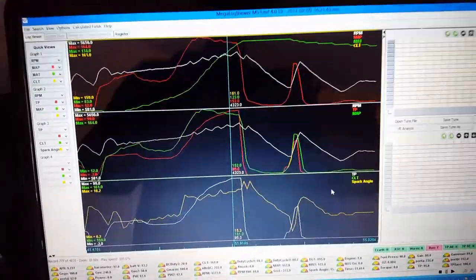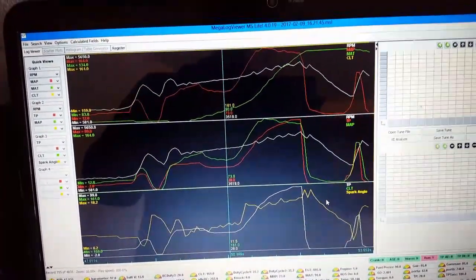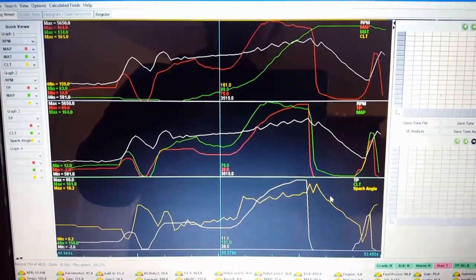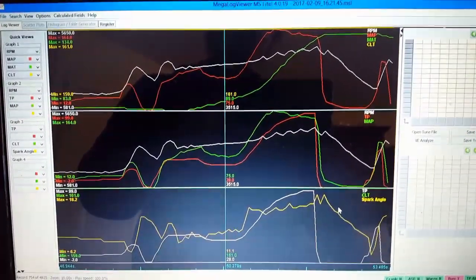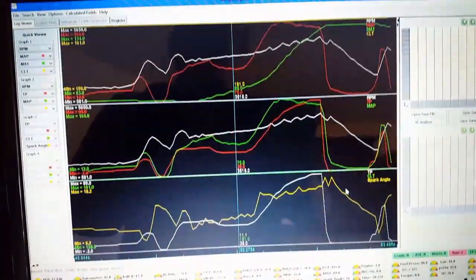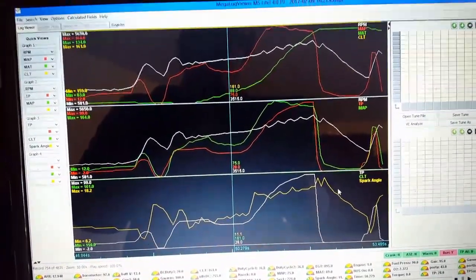It'll be ghetto for now but it'll be fine. Hopefully this will work and for about $50 I can get a water meth kit working. The pump probably won't last very long, so I might add another hundred bucks getting some better nozzles and a pump. Stay tuned for the testing and results.